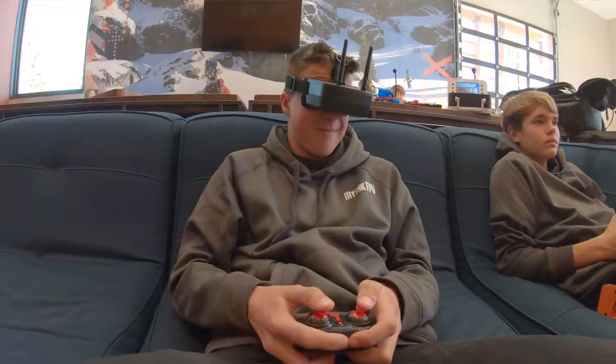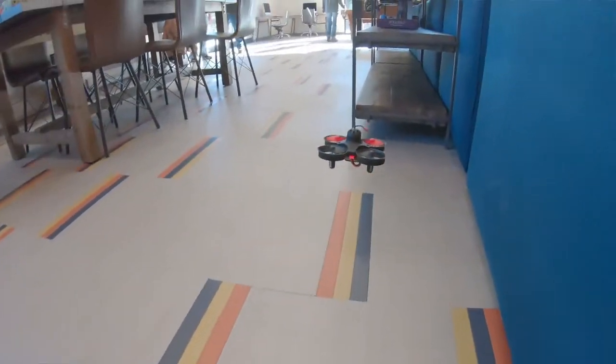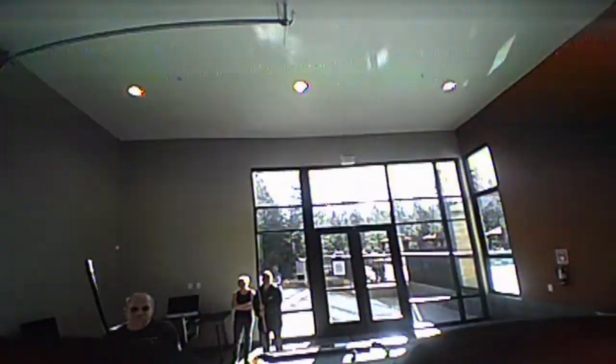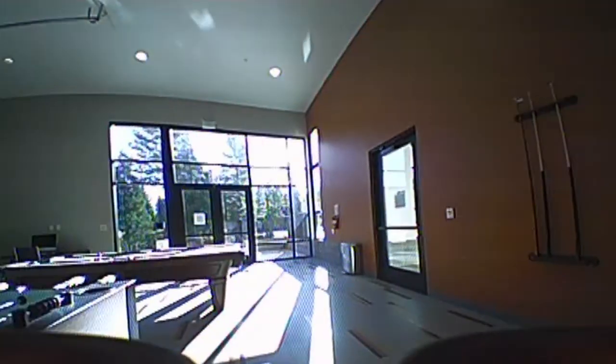I've been flying drones for a while, so I actually put the Neo2 in the hands of some teenagers to get their reactions. Their feedback: the Neo2 is fun to fly, it has a lot of power, the camera quality is good, and the goggles — they're not top-tier but they're still nice. The controller is a little bit small, and once you start falling down there's no way to really bring it back up.